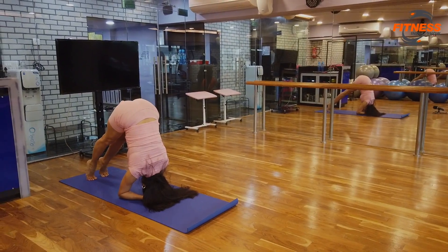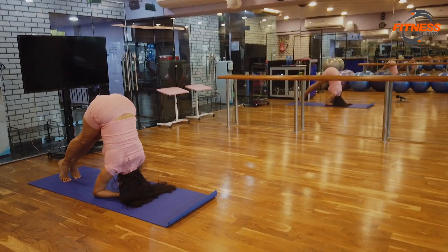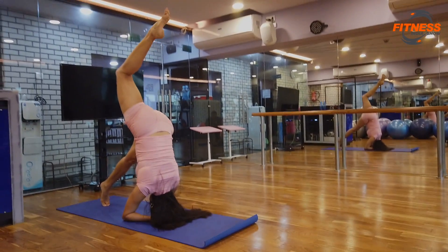Raise your hips up, walk your feet back close to your body, and then when you're steady, hold the position.